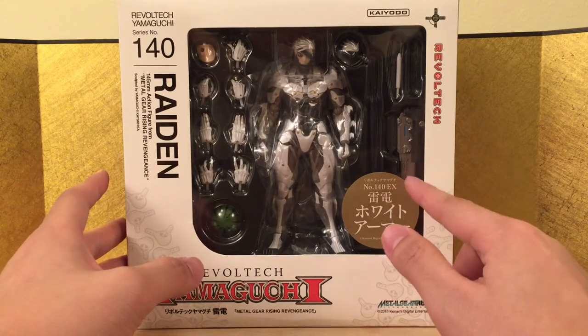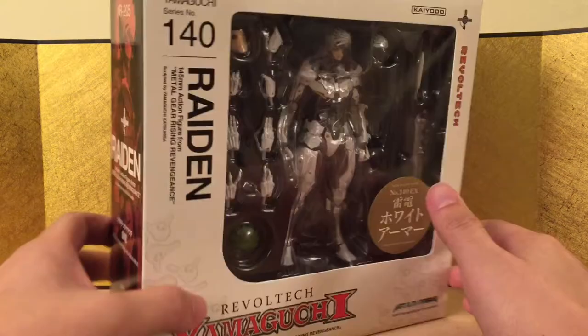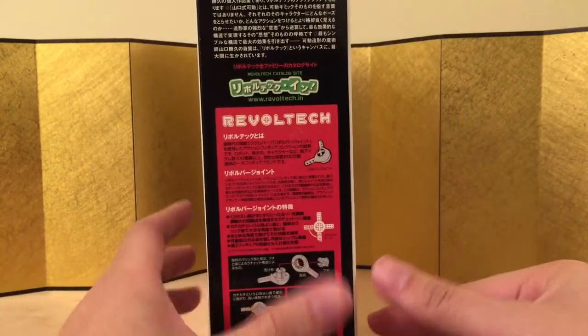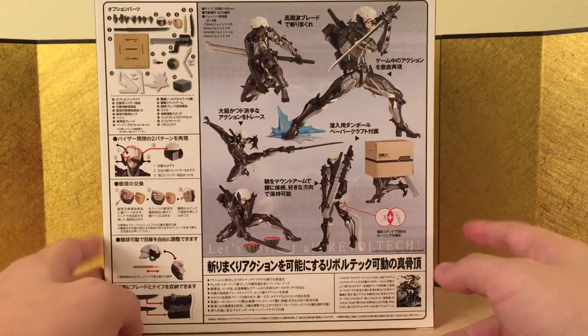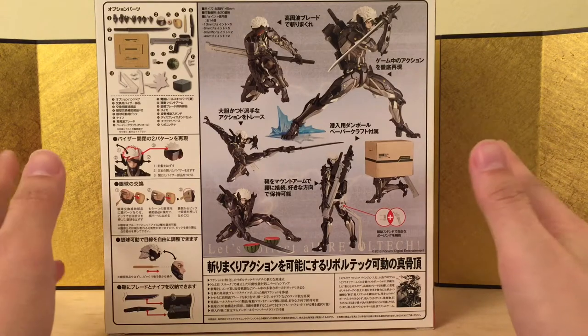I don't think he's ever like this in a game unless you use a custom skin or mod. Here's the left side of the box and the right side, featuring some Revoltech technology. Here's the back of the box — they didn't change the art from the black one, which is kind of lazy, but it's exactly the same figure so I guess they don't really have to.